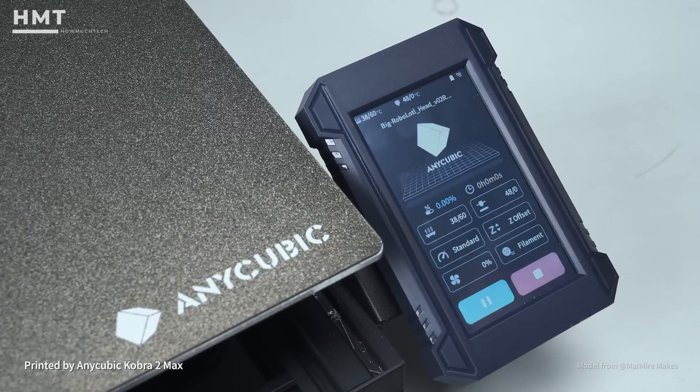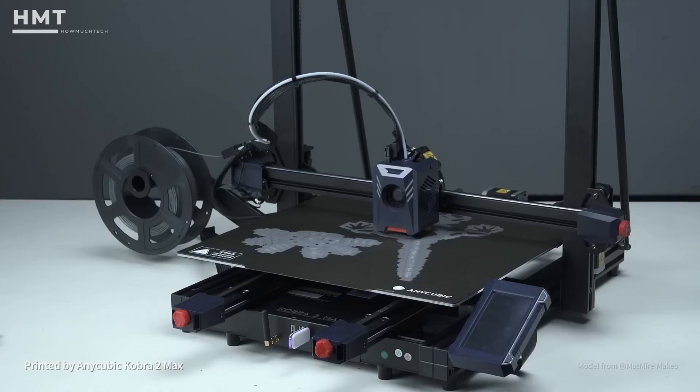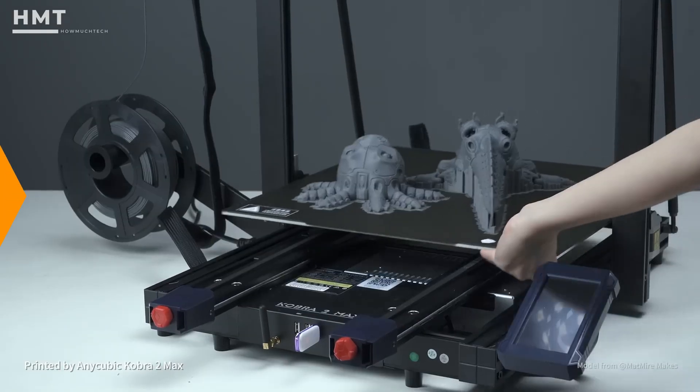Fast, reliable, and accessible — perfect for creatives who want that metallic aesthetic or early-stage prototyping.